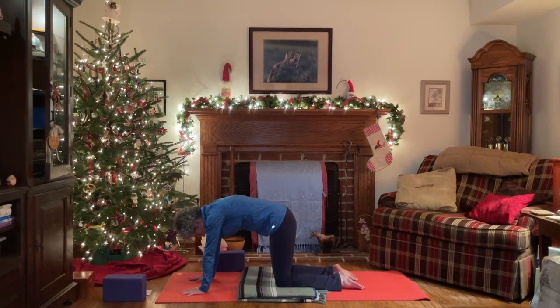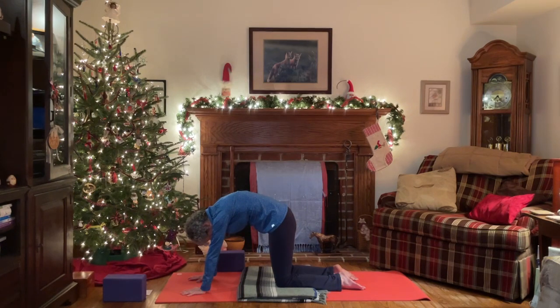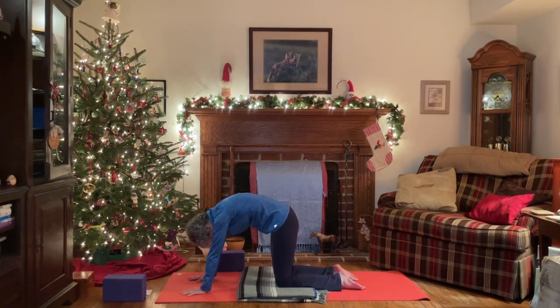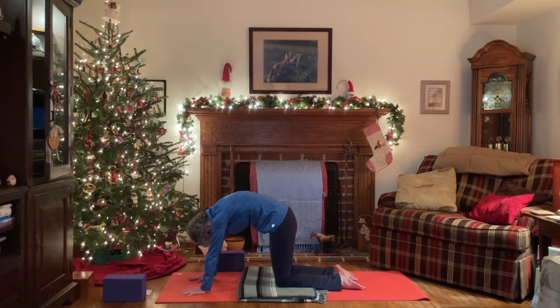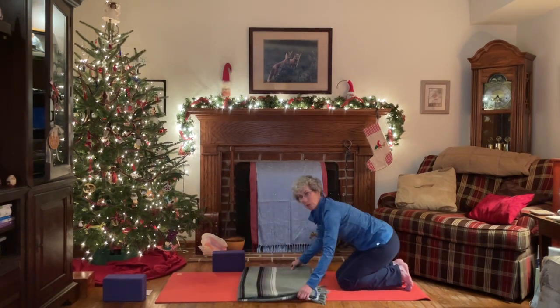Exhale, round the spine to cat pose — feel that nice stretch through the back of the body. Inhale, send the sit bones back, lengthen the front of the body, take the gaze forward and up into cow. Similar to what we were just doing seated. Exhale, rounding forward, and inhale — find that nice lengthened stretch, warming up through the spine. Once again, exhaling and inhale. After this next exhale, we're going to come back to neutral, back to table pose. Moving a little bit through some spinal movement here.